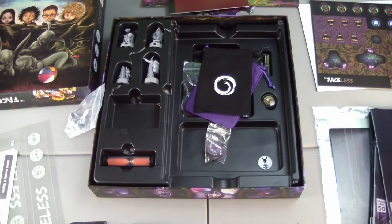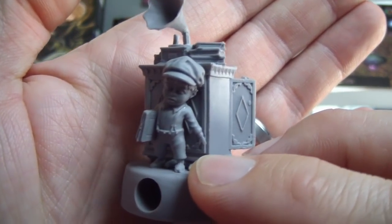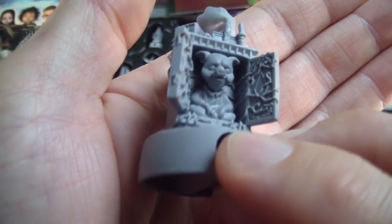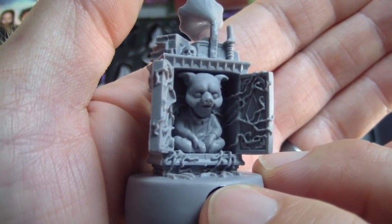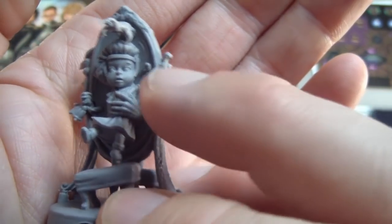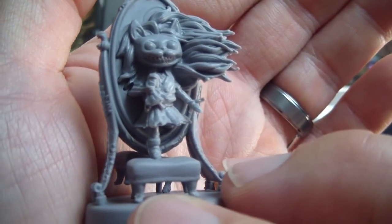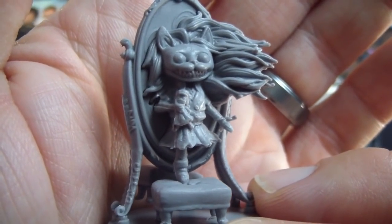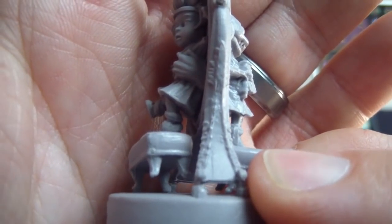We have four minis. Let's take a look at each one — these appear to be really nice, well done minis. It looks like we have one of the characters on one side of each one, and on the back side we have the creepy faceless. One mini looks like the girl is being pulled into the mirror by these hands. On the other side there's a really creepy Cheshire cat-looking girl who looks like she's emerging from it instead of being pulled in, leaving the frame of the mirror.